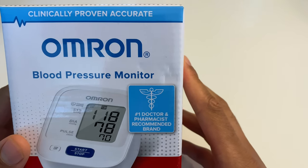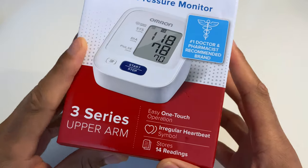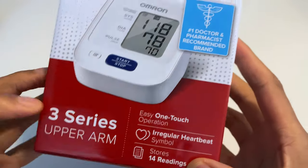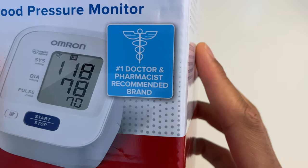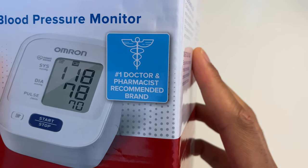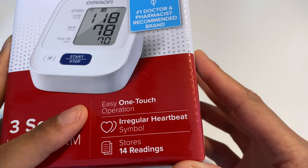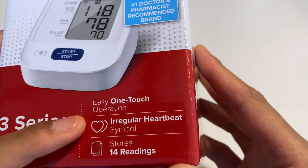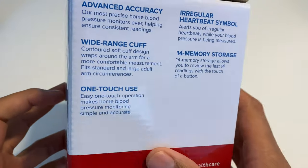Today I'm going to be unboxing the Omron Blood Pressure Monitor. This is the 3-series upper arm blood pressure monitor. As you can see, it says right here: number one doctor and pharmacist recommended brand, easy one-touch operation, irregular heartbeat symbol, and stores up to 14 readings.